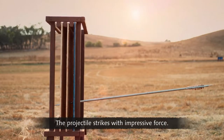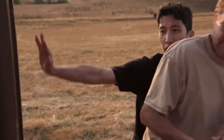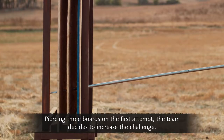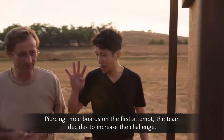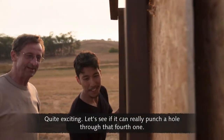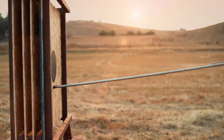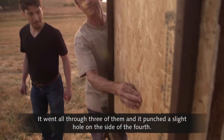The projectile strikes with impressive force — it's gone through three. Piercing three boards on the first attempt, the team decides to increase the challenge. It went all through three of them, and it punched a slight hole on the side of the fourth.